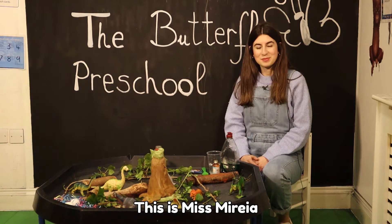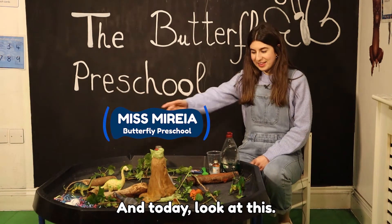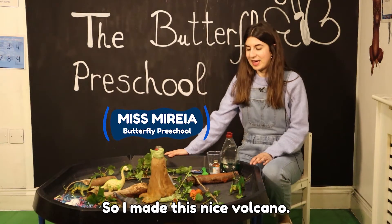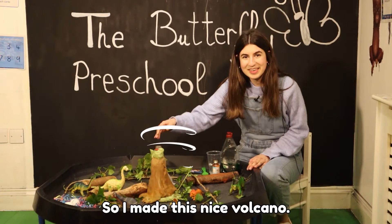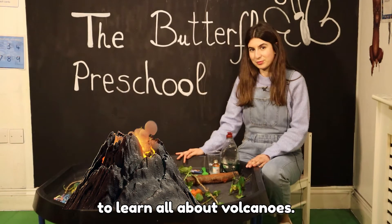Hello everyone, this is Miss Mireya from the Butterfly Preschool again, and today look at this — I have a nice experiment for you! I made this nice volcano, so today we're going to learn all about the volcano.